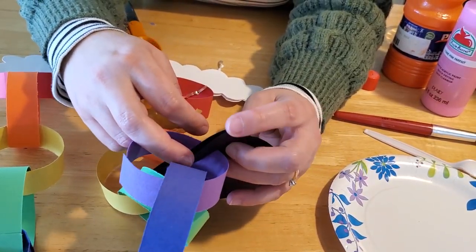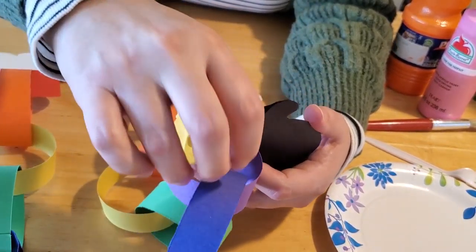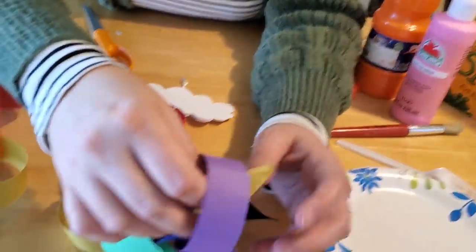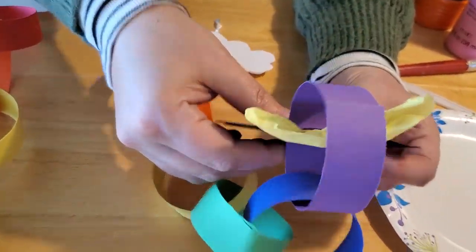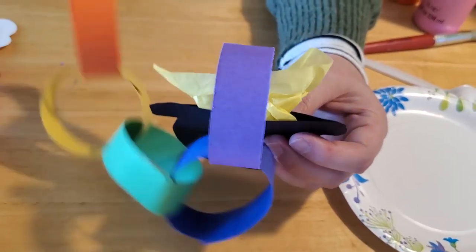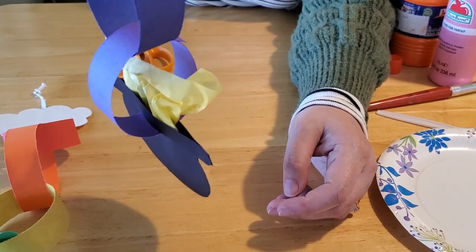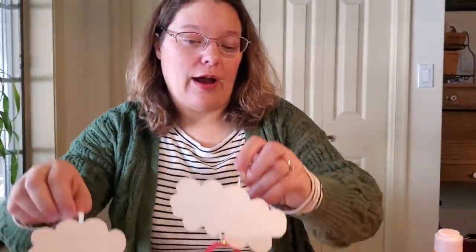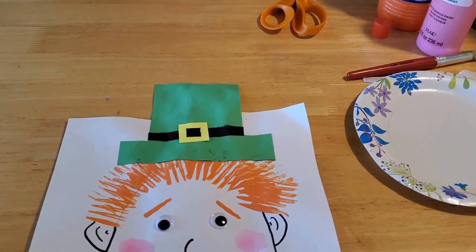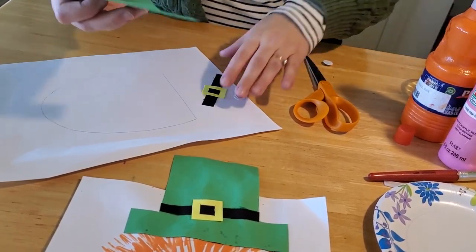Last but not least is your tissue paper gold. We kind of folded it down into a little fan shape — pleated it up and crumpled it to make it pop and be shiny. You want to turn your pot and slide your finger down inside to push your tissue paper in, then spread it out so that it covers all of the top of the pot. And there you have your tissue paper gold coming out of your pot! You can hang that in a window and it will shine all through the month of March. That's your pot of gold at the bottom of the rainbow craft.